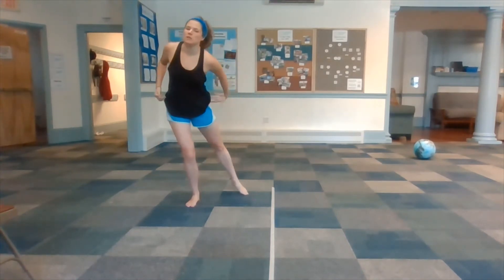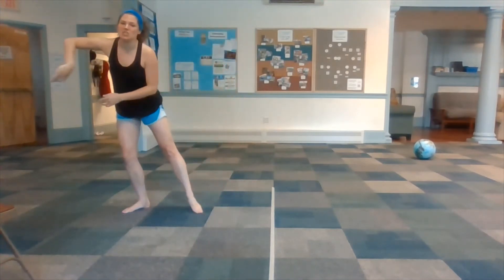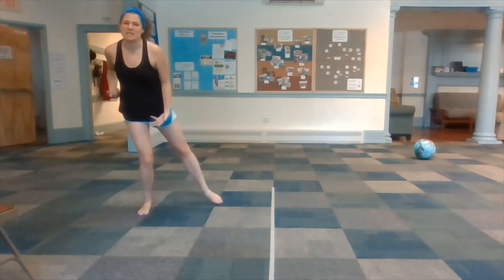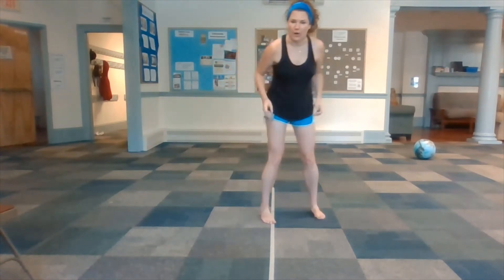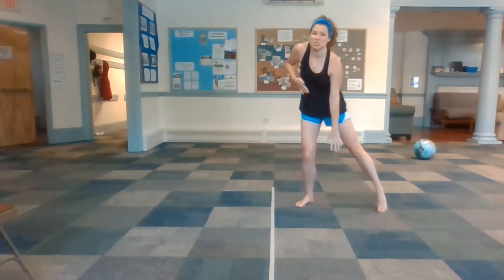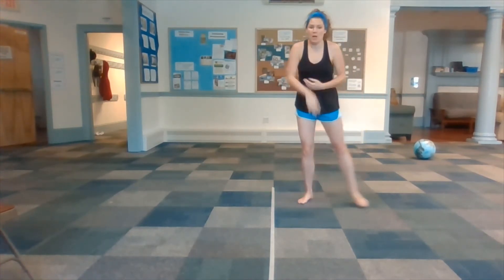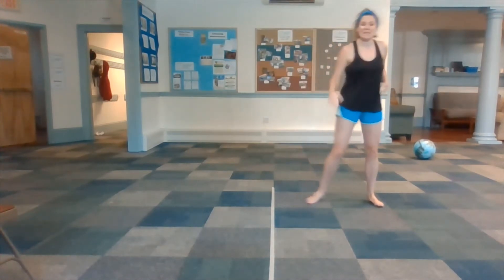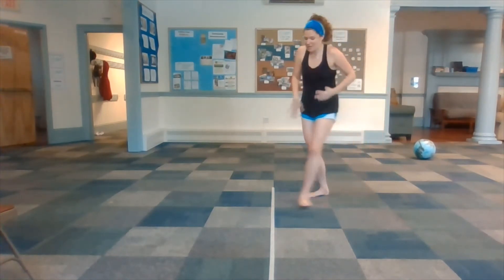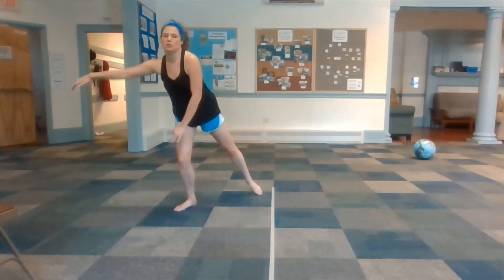When you're in Smooth Land, you can only move your body with smooth energy. So I can't make any sharp, sudden movements. I can only move smooth and continuous. But as soon as I cross over into Sharp Land, then my movement has to change. So instead of being smooth, I have to immediately switch to sharp, sudden movements and I can't do anything smoothly. Over here you're sharp like a robot, and then as soon as I cross over this line, I'm smooth like a wave.